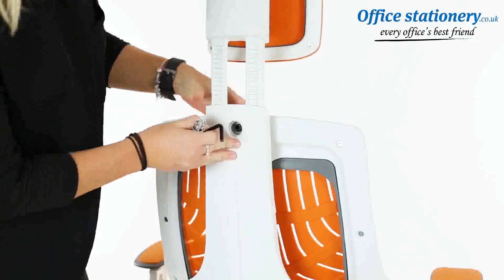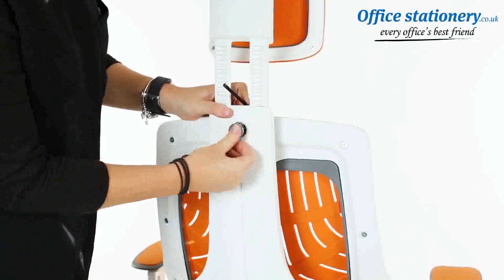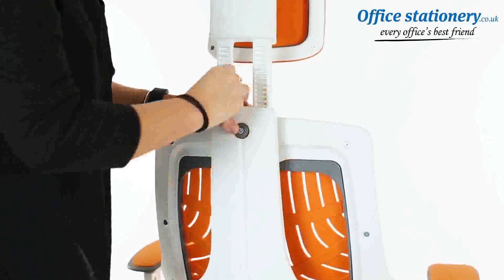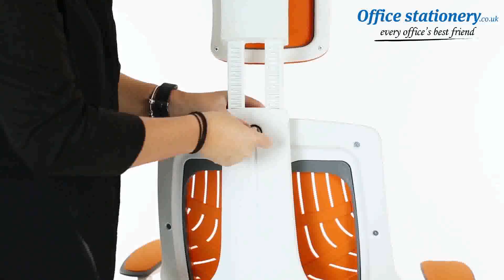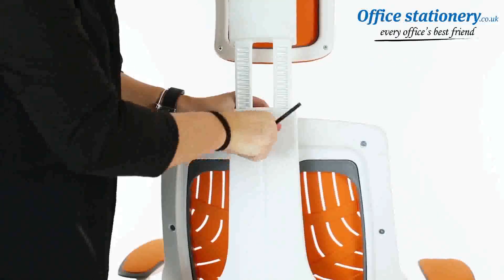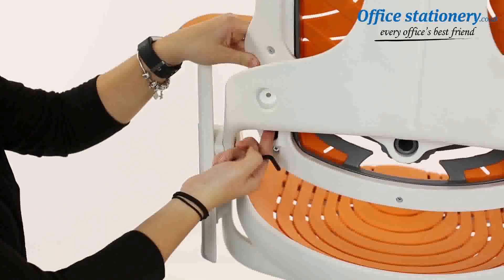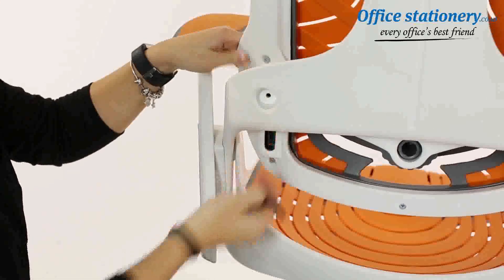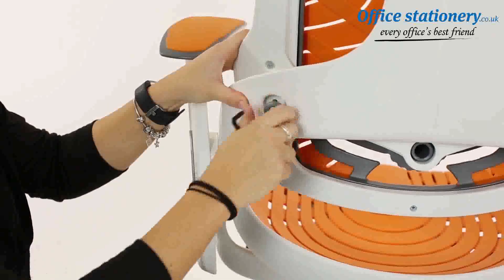Reattach the backrest and secure with the allen key. Don't forget to add two allen key tightenings at the lower right and left of the backrest to complete the assembly. Now please go around the chair and check all bolts and allen keys are tight.